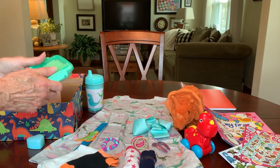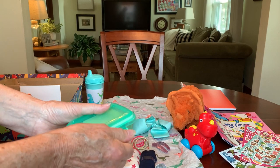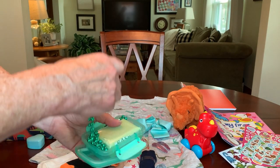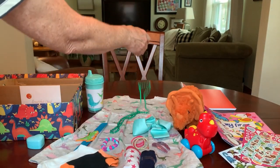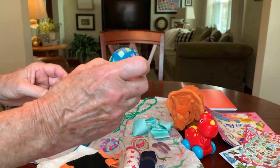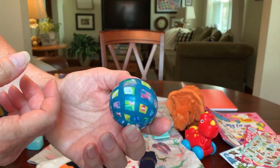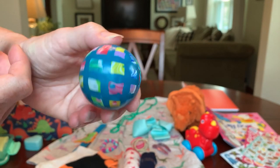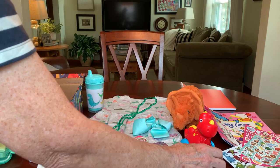She has a soap dish — also in that minty aqua color — with a bar of soap and a green bead necklace. She has a 49 millimeter bouncy ball. I get these from the gumball type machine at Old Navy for a quarter. So she has a ball.